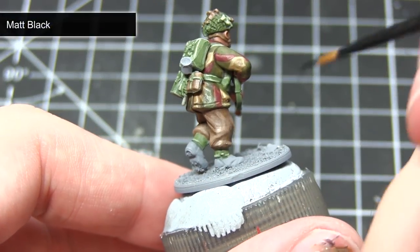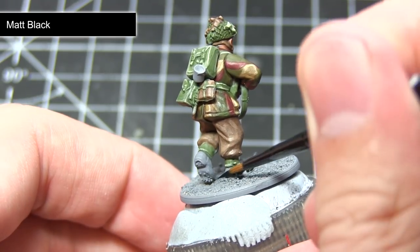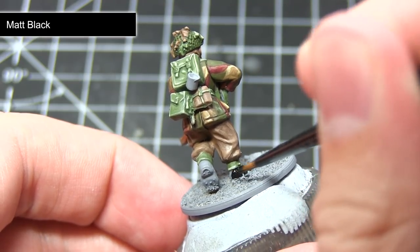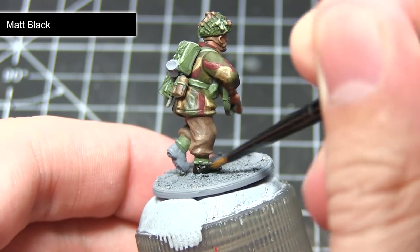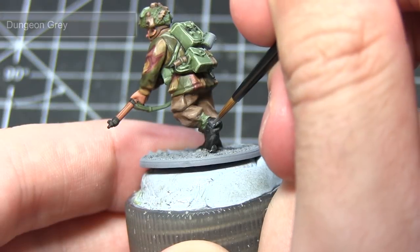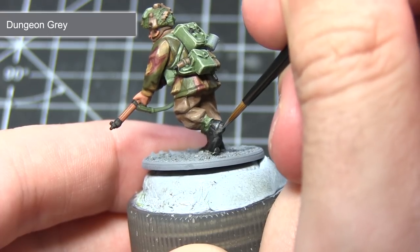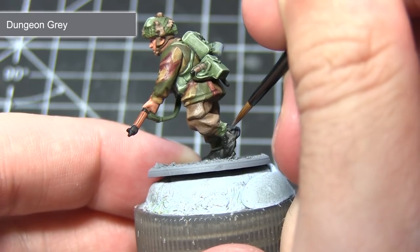Next I will be painting all of the black areas of the miniature. This includes the black leather boots but also the metal areas such as those on the weapon and any buckles across the miniature. Apply this paint as you would any of the previous base coats, but when painting the metal areas use a thin brush with a very small amount of paint on the tip. With the base coat completed, the next step is to highlight the leather boots using Dungeon Grey, using a very small amount on the tip of your brush to lightly pick out the individual panels on the boots.